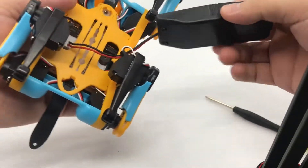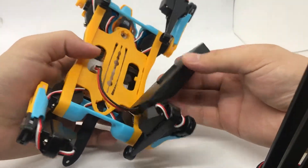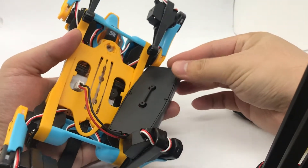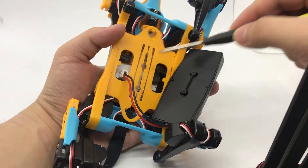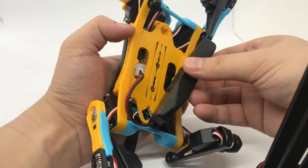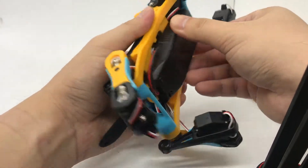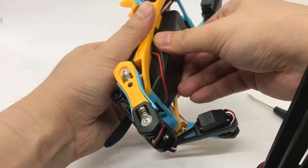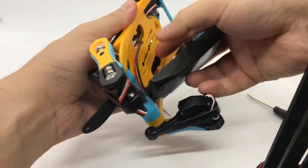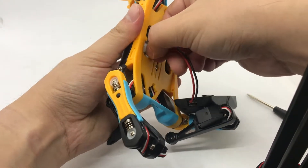It's easy and interesting to put the battery onto the beetle. Observe that on the battery and the body there are two matching structures, and you need to match them, push them together, and then slide. Another time: push, then slide. It's also convenient to swap batteries if you have a spare one.